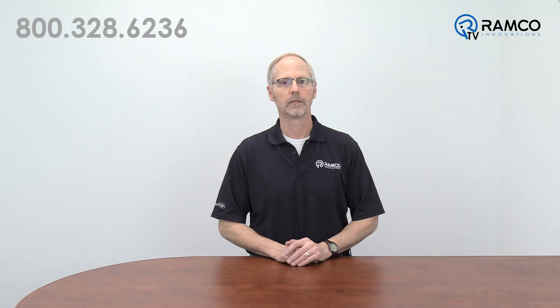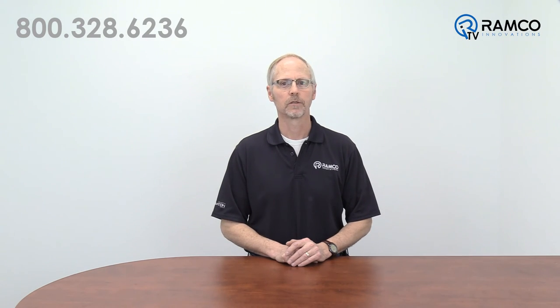Ross offers a different line of valves dedicated to the operation of clutch brake applications. As you can see, the Ross CM series valve provides you with another control reliable device for your machine safeguarding systems. If you would like more information on the Ross CM series valve, give us a call. We would be glad to help. Thanks for watching, and keep it safe.